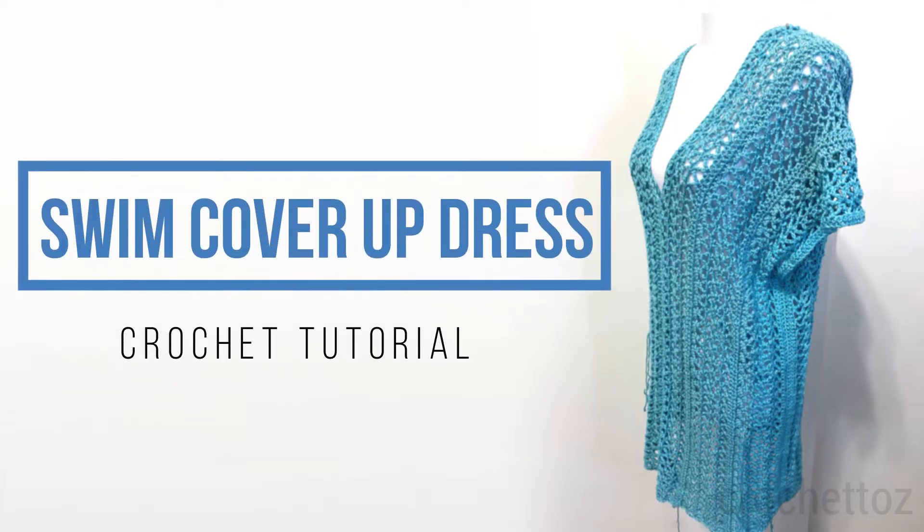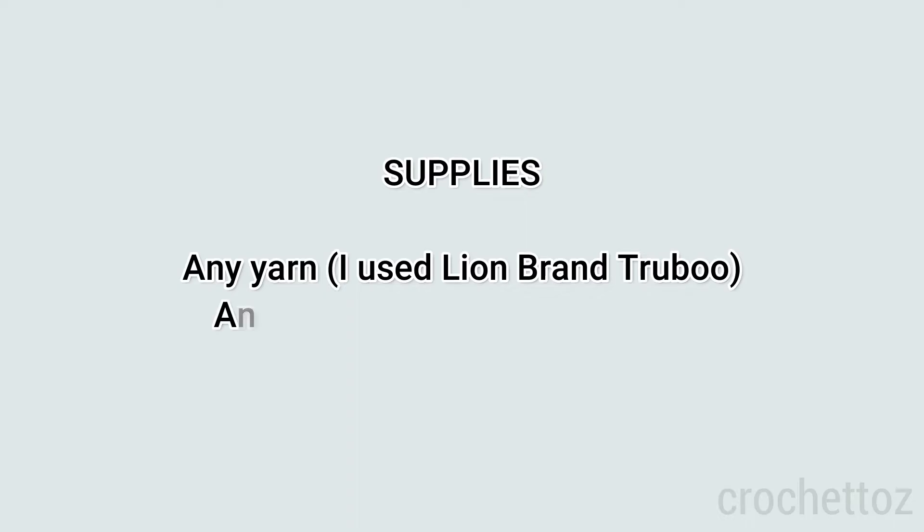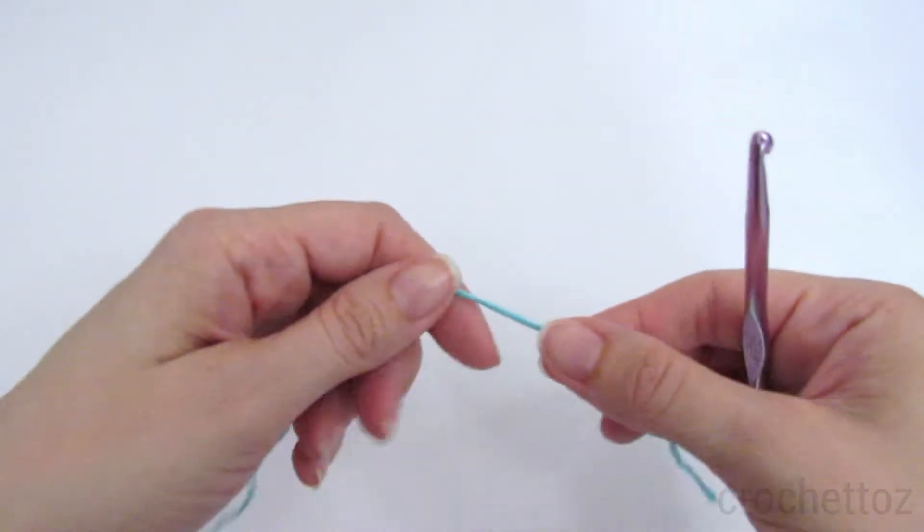Hi, this is Amanda and in this video I'm going to show you how to make this swim cover-up dress. You can use any yarn that you like and any crochet hook that you have. I used a crochet hook that's a little bit bigger than the one the yarn recommends, so it will fit a little looser.